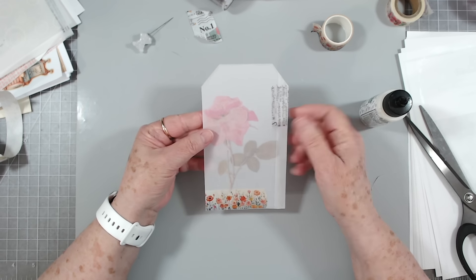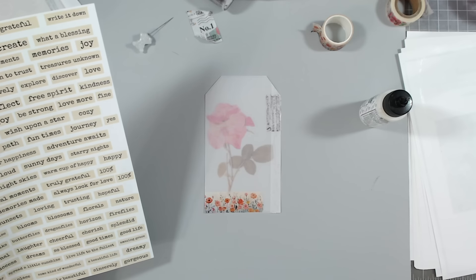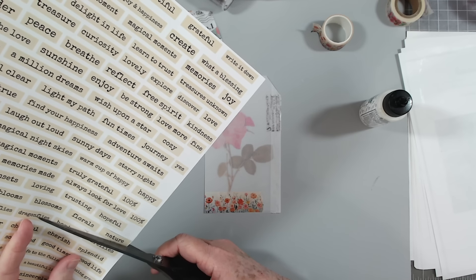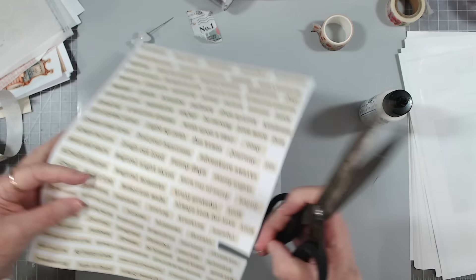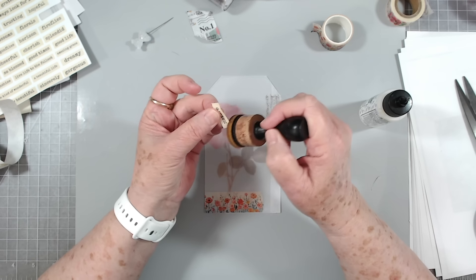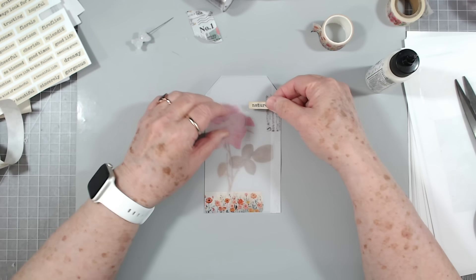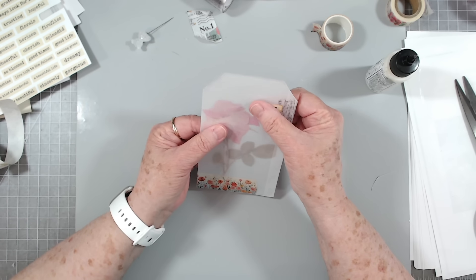Now we could also put a label on the inside, but I think I'm going to put a label on the outside. Let's use one that says 'Nature' — yeah, let's put it right there.